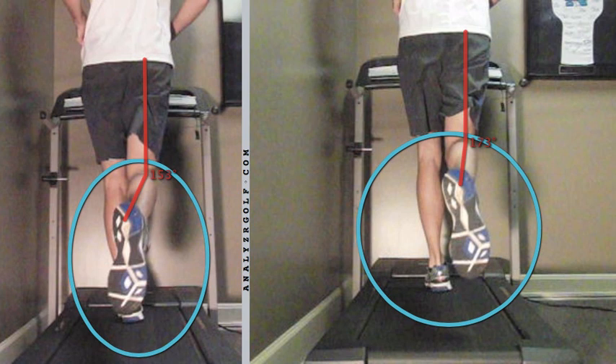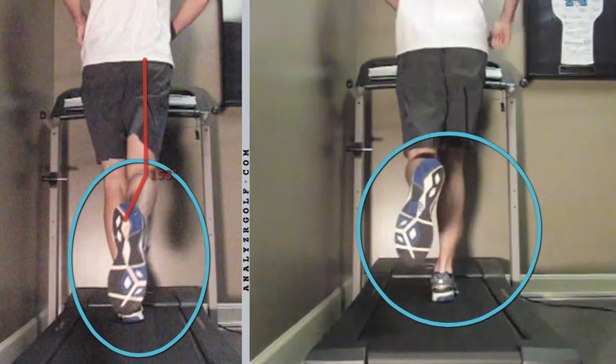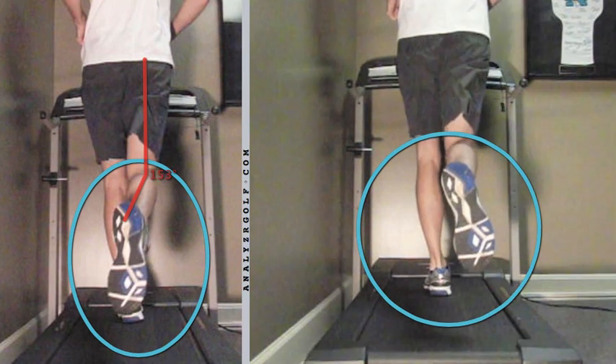Not perfect yet, but this tells us we're on the right track and targeting the right areas. Measuring again, we get 175 degrees. So immediately when this runner gets back out on the road and resumes his training, his stride is going to be more efficient and he's going to feel better. He's going to continue doing these exercises, and we're going to continue treating the areas and retest in a few weeks to see what additional improvement has been made.